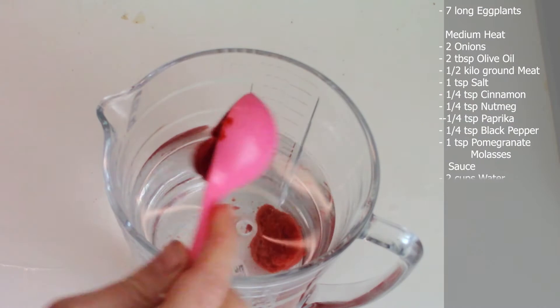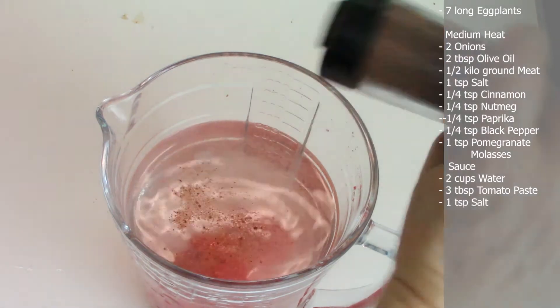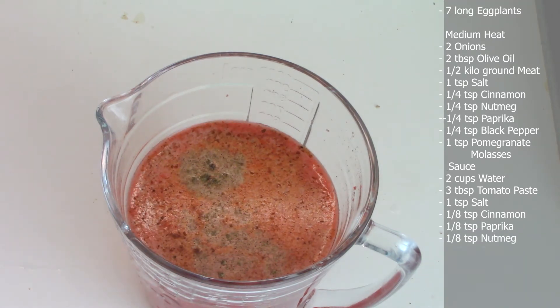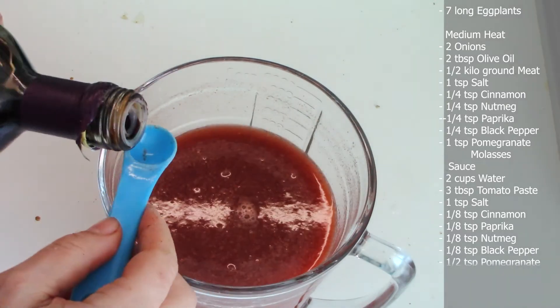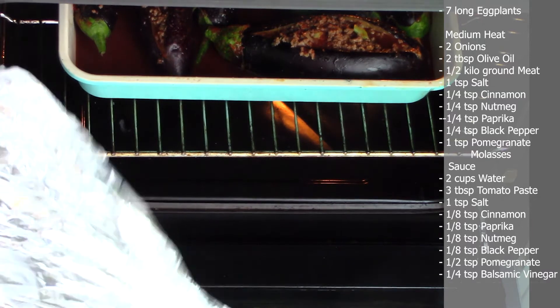In a glass bowl, add two cups of water, three tablespoons of tomato paste, one teaspoon of salt, one eighth teaspoon of cinnamon, one eighth teaspoon of paprika, one eighth teaspoon of black pepper, half teaspoon of pomegranate molasses, and one fourth teaspoon of balsamic vinegar. Mix and pour over the eggplants.